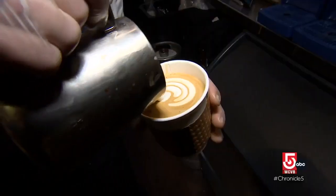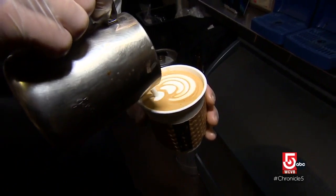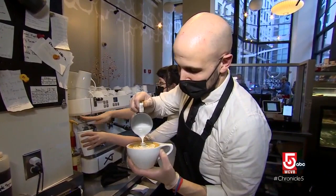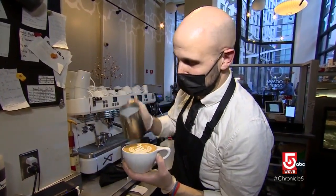Marinuzzi has been working here for several years, but the heart of his craft was designed early on. "I had an espresso machine when I was in high school and I would kind of try to make really bad latte art."